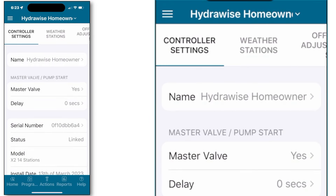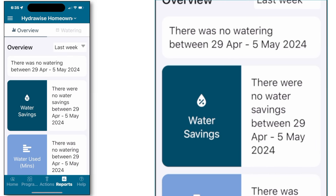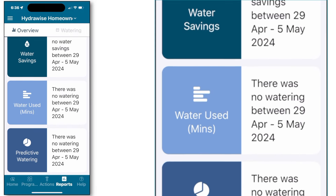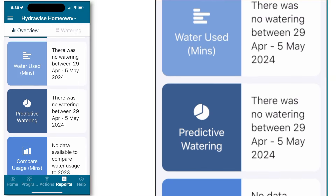Back through the main menu to controller settings. This feature allows you to make important changes to information on your controller, such as the name of your controller, the serial number, and the mode of programming — we recommend standard. Back through the main menu and onto reports. Reports provide helpful information about your irrigation system, your past waterings, ones scheduled to happen in the future, and water totals when your system is equipped with a Hydrawise flow meter.